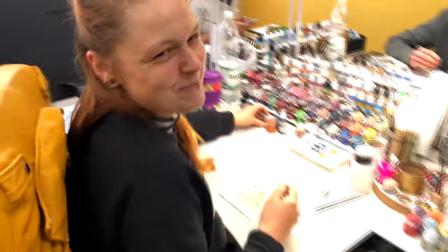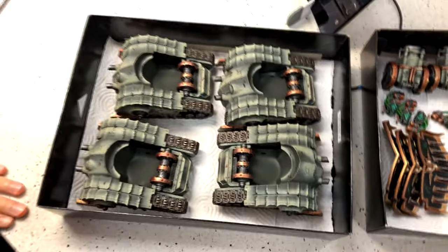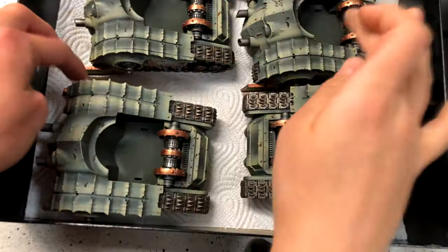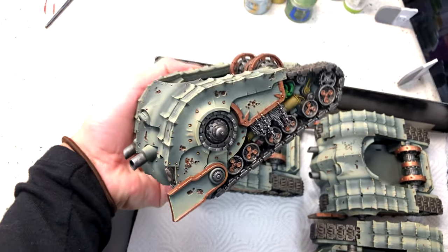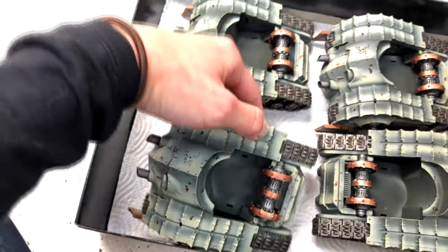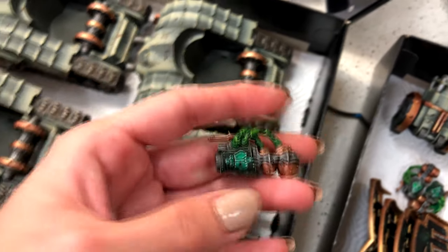Hey Ola, what are you doing today? I'm painting Plaguebearers on level 5 and they're close to finish. Here will appear Nurgle-inspired freehands. It will be so cool with the freehands — it's already so nice. Thank you, such nice shading and highlighting. I love it too. Real nice, real clean. I like the edge lighting. Thank you, Ola.